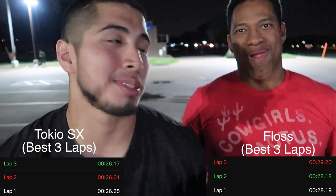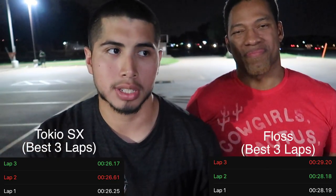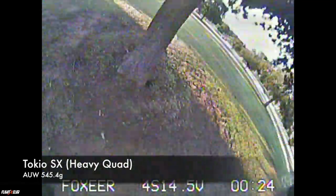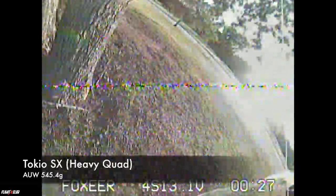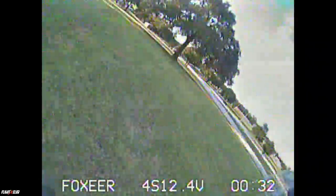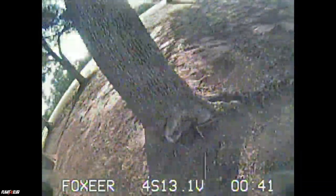If you chose the one averaging about 26 seconds, that is the Tokyo SX — believe it or not, that's the heavy quad. The one averaging about 28 to 29 seconds is the Floss. That's the truth, that's just the way it is. Keep in mind these numbers were taken once I was fully warmed up and feeling good on the stage — I was on it, getting after it. The tune and setup are pretty much what I'm familiar with on his setup.